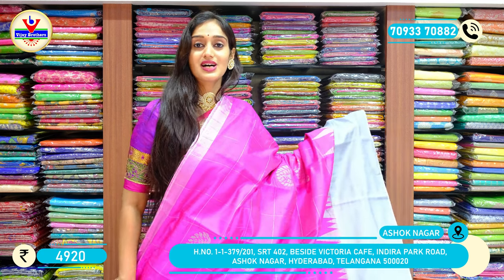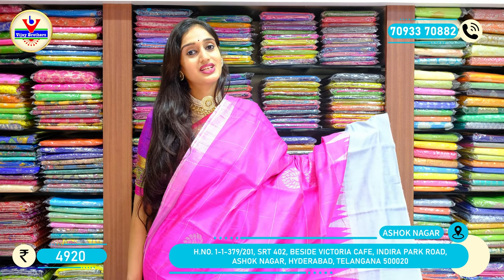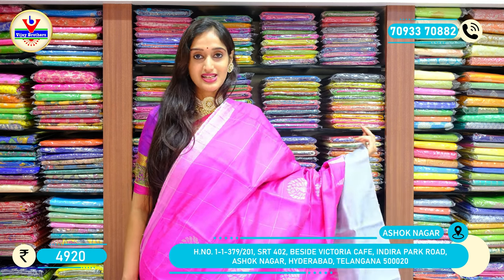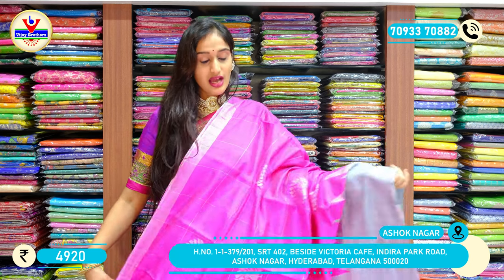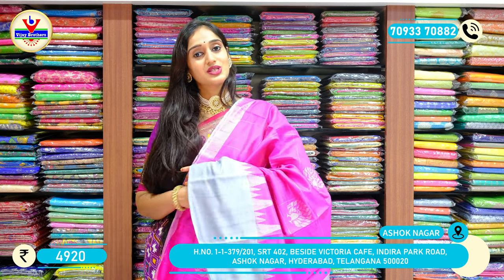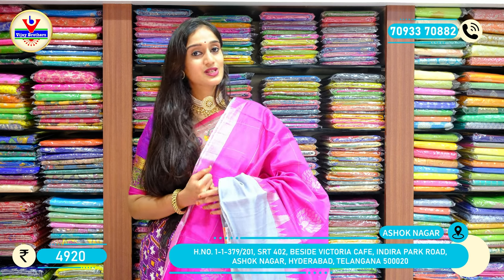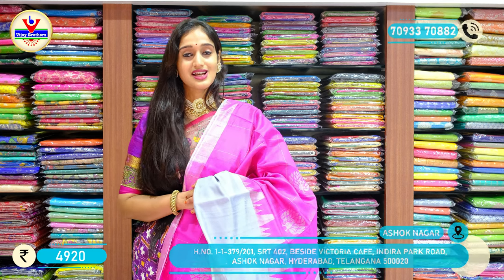Price: 4920 rupees only. We are done showing our collection. In this session we have two different varieties — one is khadi jute silk sarees and pure silk sarees, and the other is the Paitani borders with ikat and patola patterns. If you want any of these sarees, contact us on WhatsApp and our team will help you with the orders. This is Vali, see you all in our next video — bye!